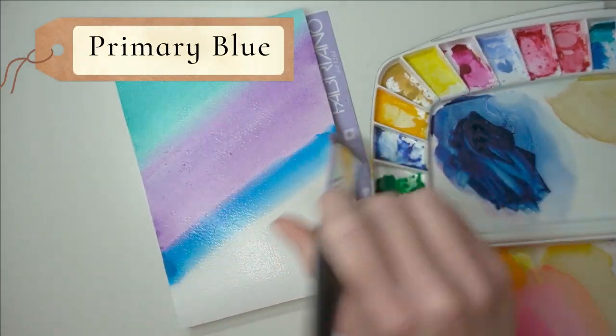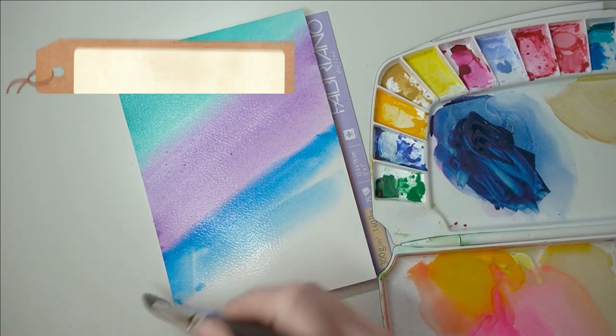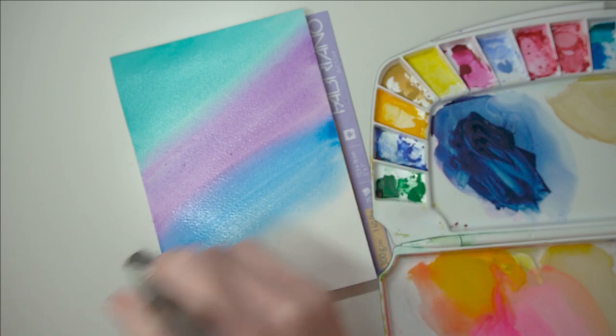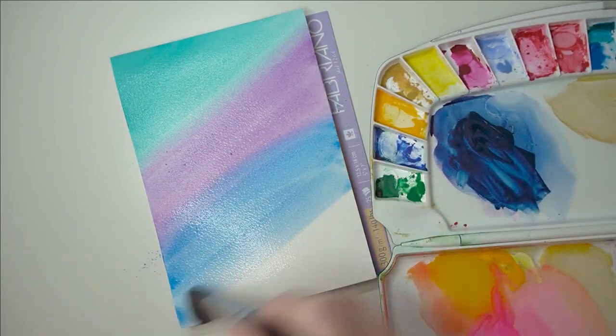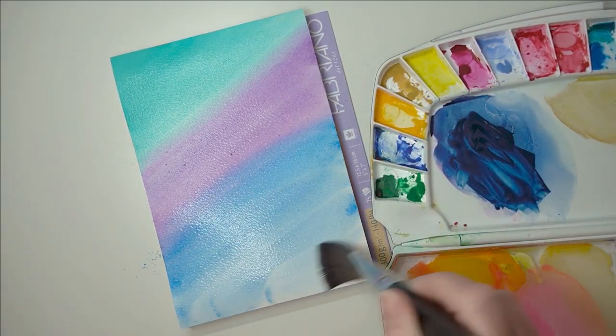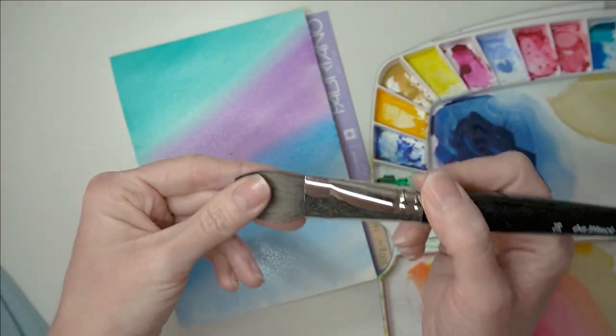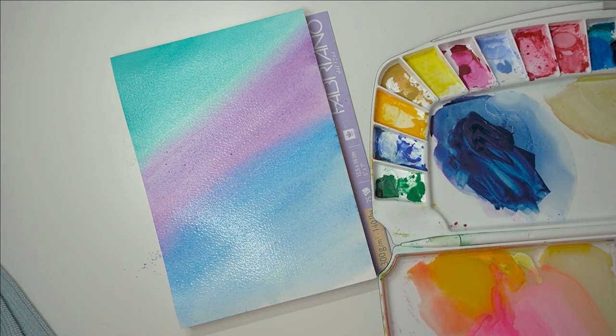Now my blue - I'll find out the color for you and let you know in a minute. I'm just going to use it and sweep it back and forth, making sure that it mixes with the purple. I'm going to sweep it down, and then I'm going to squeeze the water out of my brush as much as I can so I've got quite a dry brush.